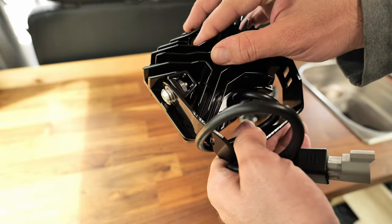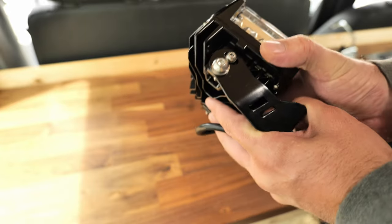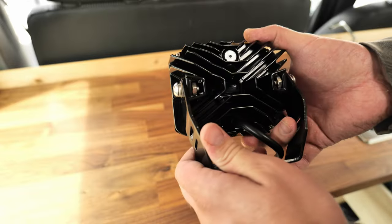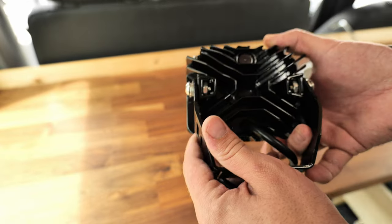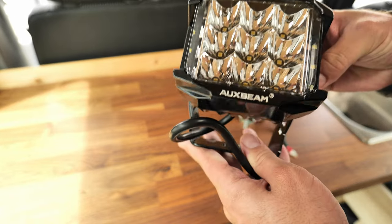It's just a superb piece of work, and I really don't just say that. This is heavy duty. It's all metal, it's heavy, it's well built. I absolutely love them.